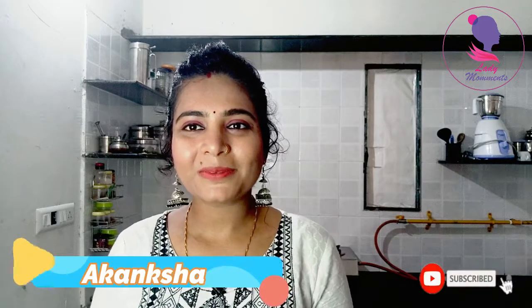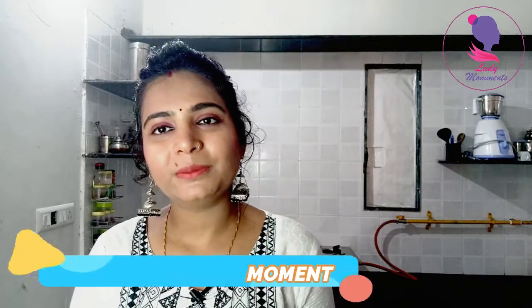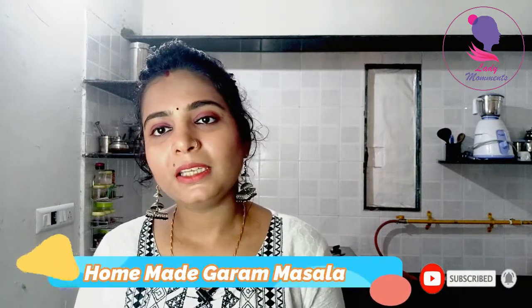Hello everyone, I am Akansha and welcome to your YouTube channel, Lady Moments. I hope you will be safe and healthy in your home. It's about health, so I thought I would like to share a healthy and tasty recipe with you.